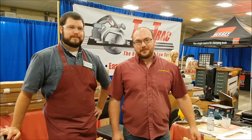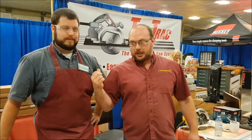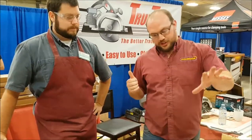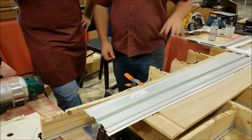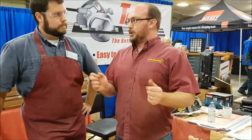Hey guys, I'm Ethan Moorer from Stockton's Flight here with Jacob from TrueTrack down in Ohio. Jacob, your system does not come with a saw. When we are buying a saw, whether we're using it as a track saw or any saw, what should we look for?